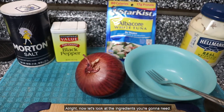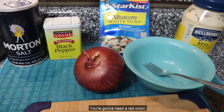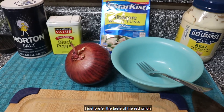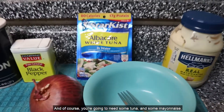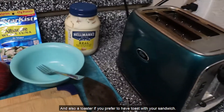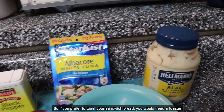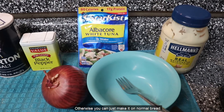Now let's look at the ingredients you're going to need. You're going to need some salt, some pepper for seasoning. You're going to need a red onion — you can use a white onion or a yellow onion, but I just prefer the taste of the red onion in contrast to the tuna and the mayonnaise. And of course you're going to need some tuna and some mayonnaise. You're going to need a mixing bowl, a fork, a chopping board, and a knife. And also a toaster if you prefer to have toast with your sandwich — otherwise you can just make it on normal bread.